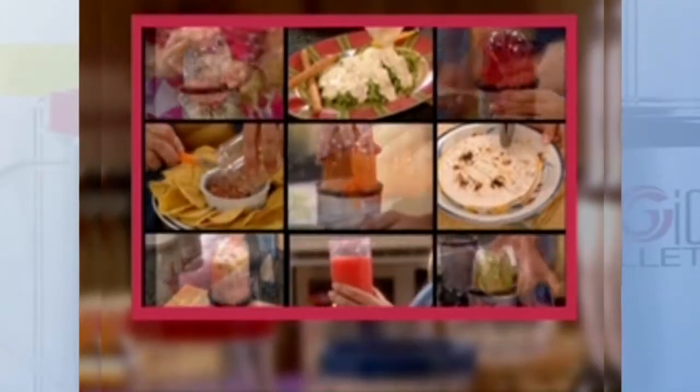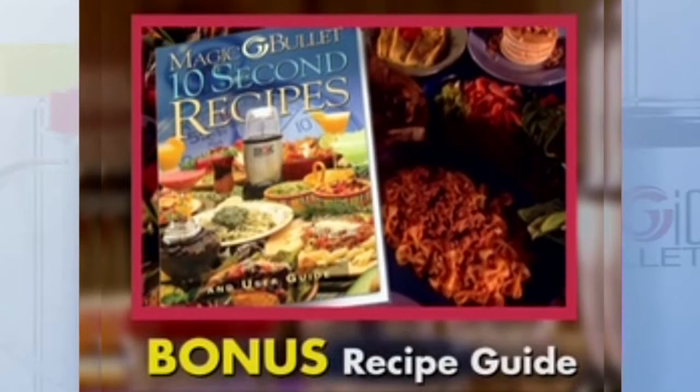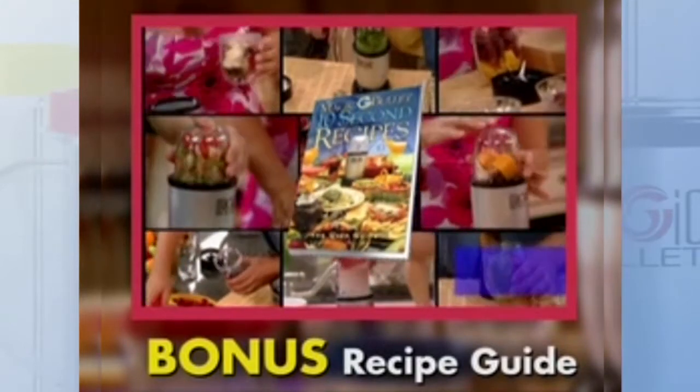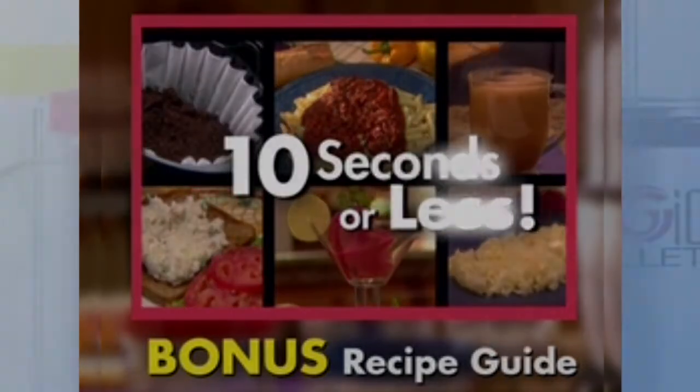The Magic Bullet system is handy, versatile, and easy and fun to use. You'll also get this bonus 100-page recipe and user guide, full of tips, tricks, and mouth-watering recipes you can make with your Magic Bullet. And they can all be prepared in 10 seconds or less.